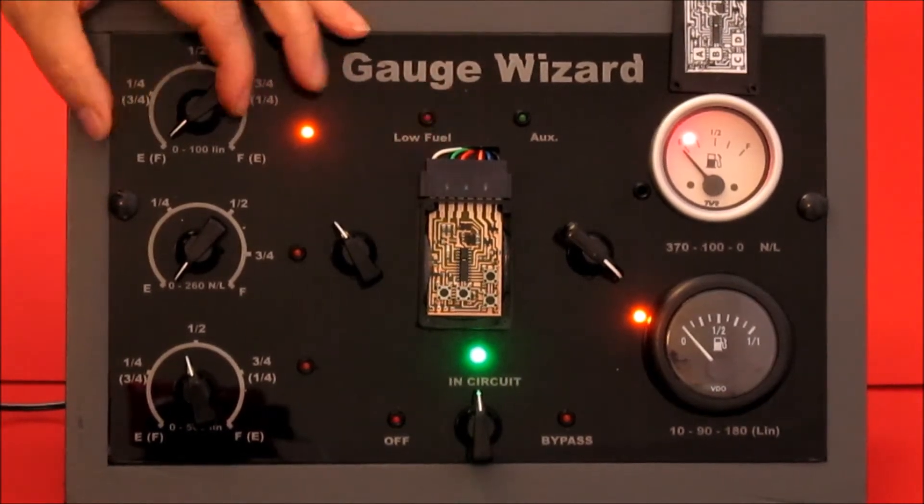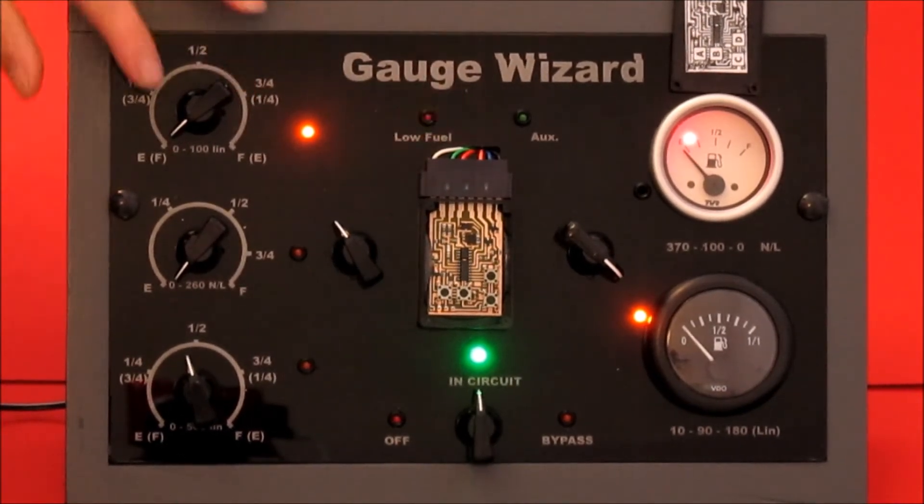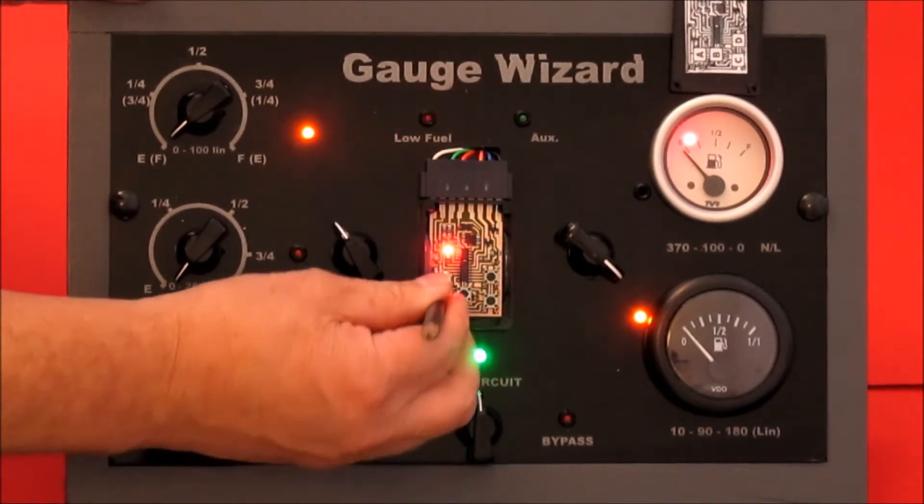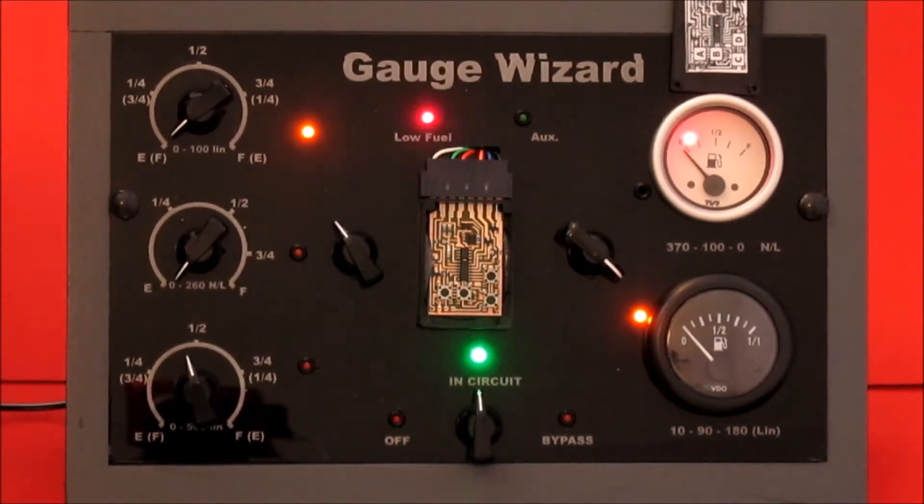We're going to use this sender — this resistor to simulate the sender — and we've got an empty tank, it's set to empty. We're going to use button A and we're going to do one flash. It repeats the one flash back, it recalls the value, and then there's a long flash to say I've finished, I'm back in the main menu.